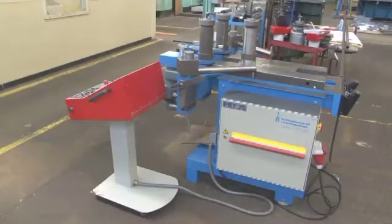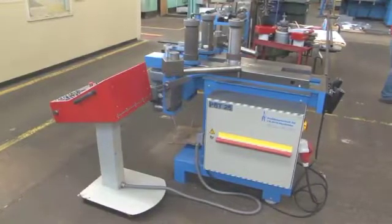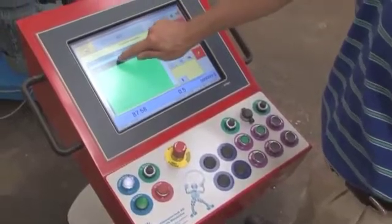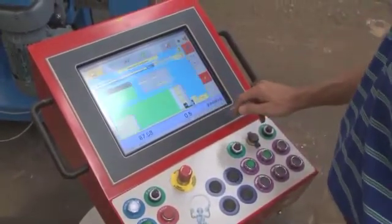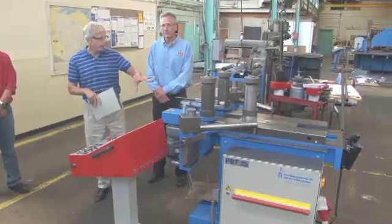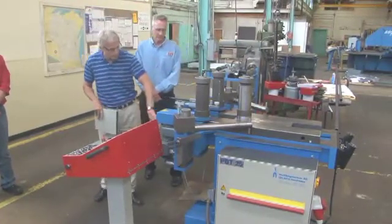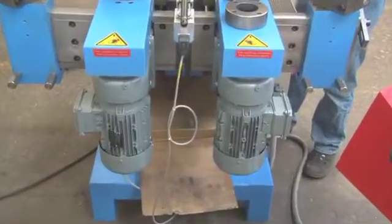This machine is a PBT25 with a PC300 CNC control. It's a very simple machine, but extremely powerful and flexible, with an extremely simple yet powerful CNC control. Some of the features that differentiate our machine are we have individual geared motors for each roll — it's a three-roll machine.